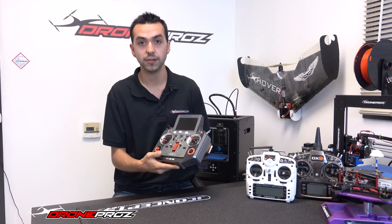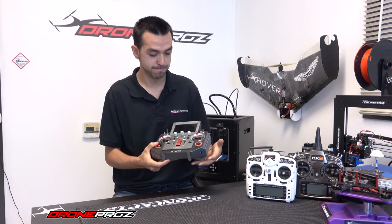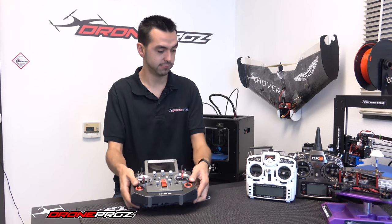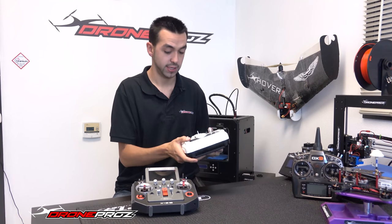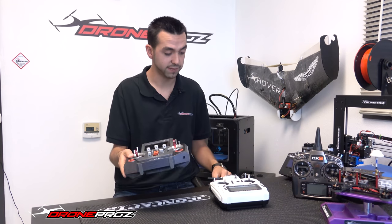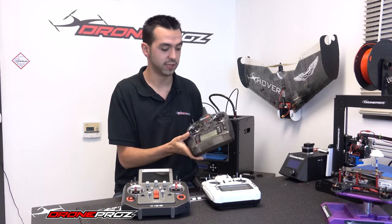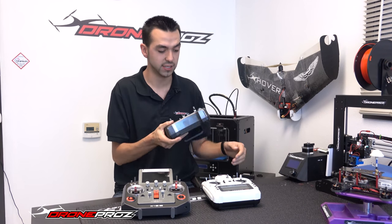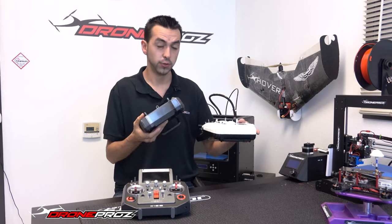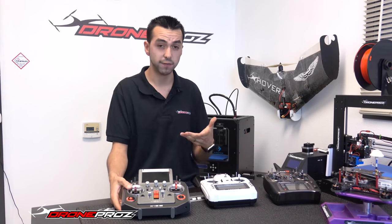So this here is the radio itself, guys. Weight-wise, it is for sure heavier than the Taranis Plus we have here — I wouldn't say double the weight, but it is heavier. We also have a Spectrum DX9 here. I'd say both of these weigh about the same, so the Horus clearly is heavier than both of them.